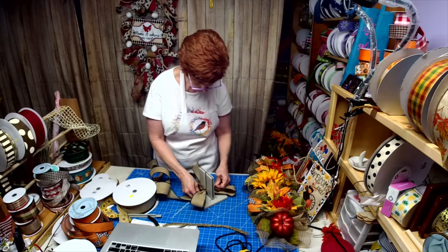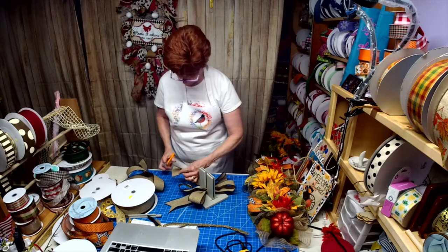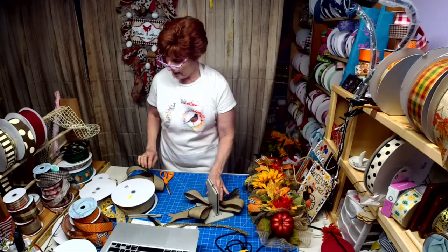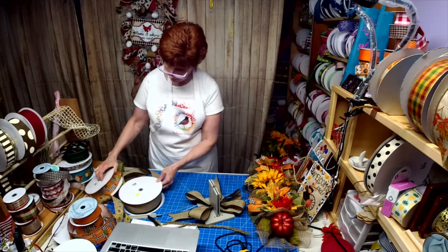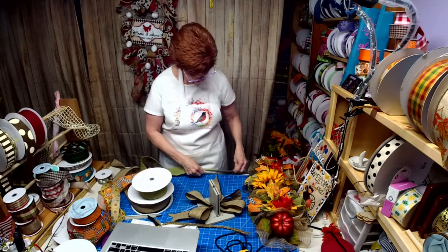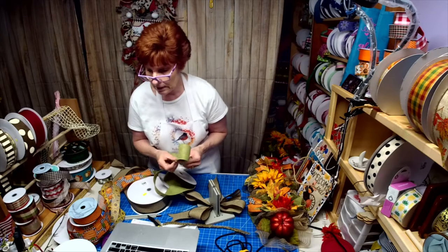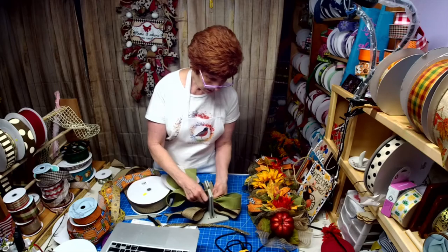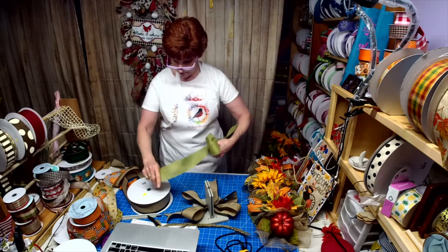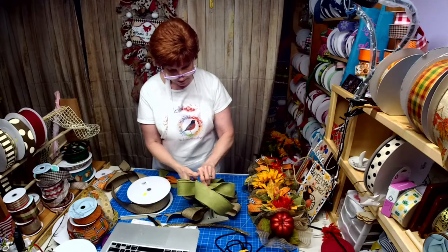Let me dovetail here, making sure my tails are about the same size. Next I'm going to use my green and I'm only going to do two loops with a 10-inch tail. Willie posted the link to her Facebook page - I hope you all go on and check out the sunflowers that Willie's working on next. She's got some cool stuff planned.